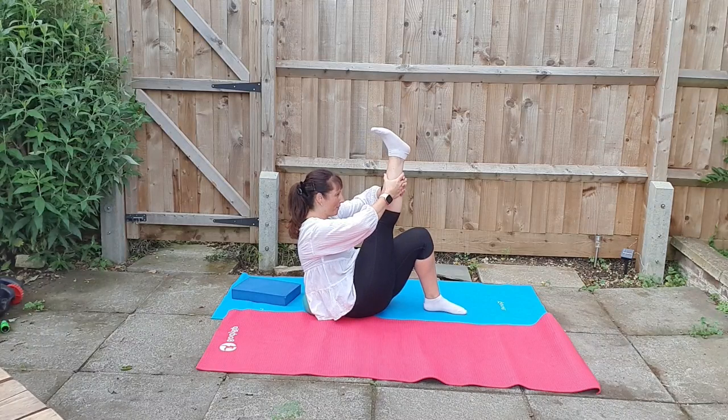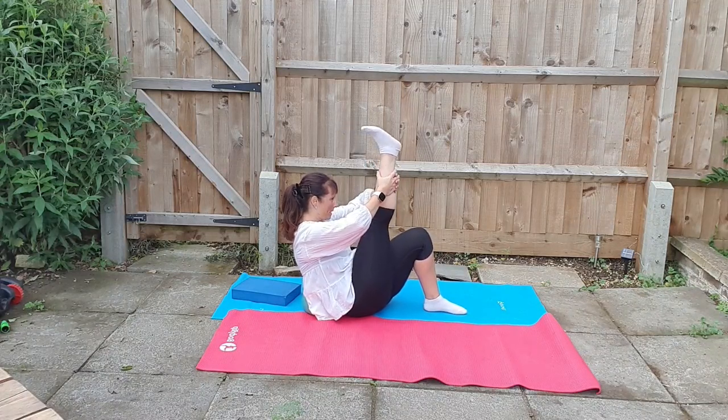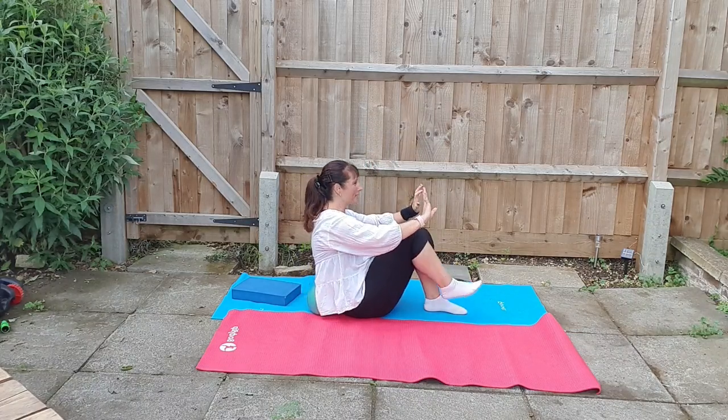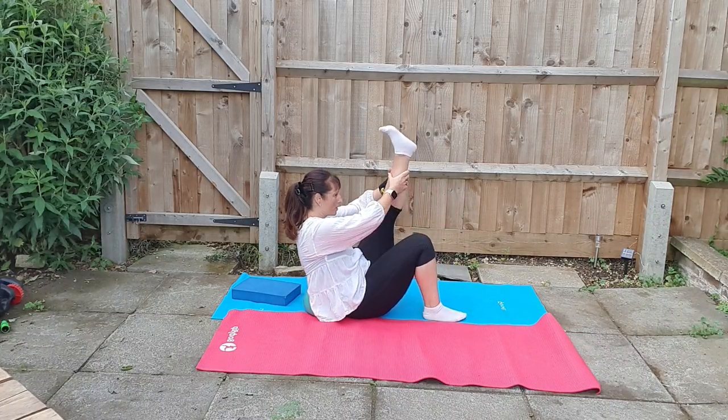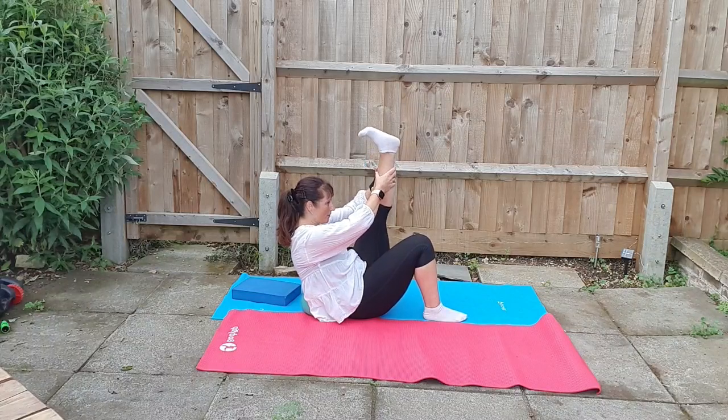Stretching from the heel, a really good stretch here, so you're pulling and pushing at the same time. And then we're going to swap legs. This enables us to do the very first yoga pose once we're fully stretched. Working the back of the legs, hamstrings and calves on the other leg.